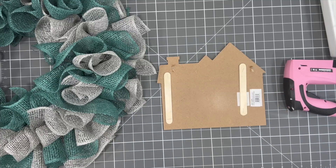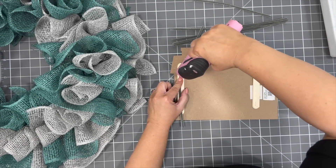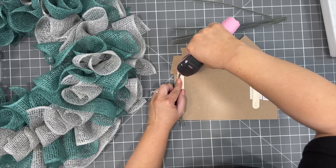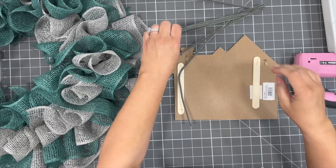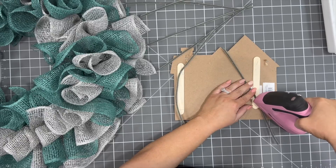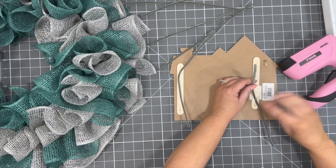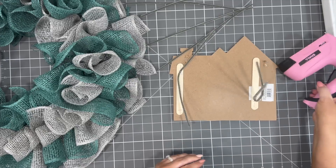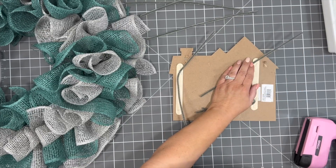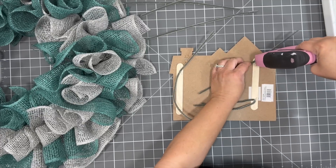I stapled the doubled popsicle sticks to the back of my sign. Now I'm going to take some Chanel stems and staple those on the back of those popsicle sticks. This way you will know that the staple won't go through your sign. If you have a wood sign, this is a great little trick to use. Now our sign is ready, and I didn't use any glue on the back of it, so it's great for warm temperatures too.